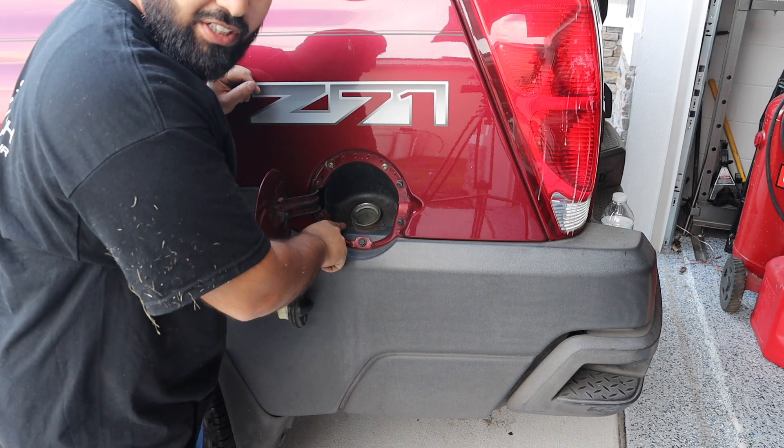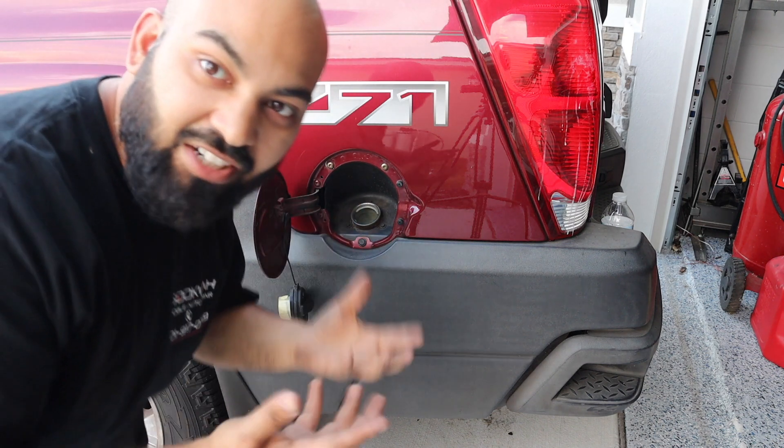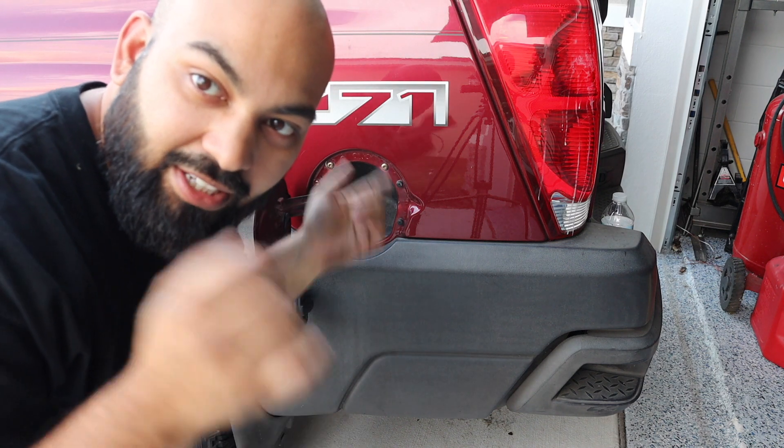We're going to remove these three bolts and hopefully that should drop our fuel filler neck, so when we drop the entire tank, the filler neck and everything is coming with it. Seven millimeter socket — let's get these three bolts out.